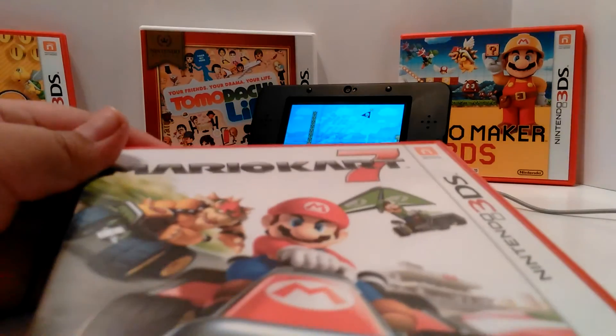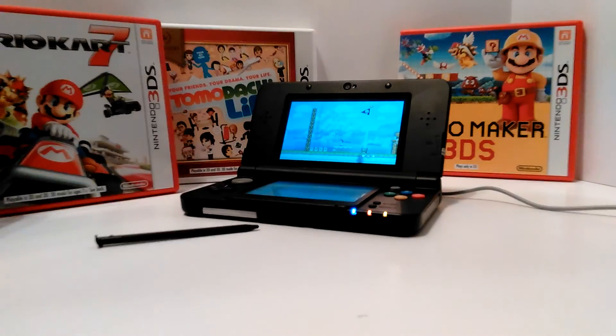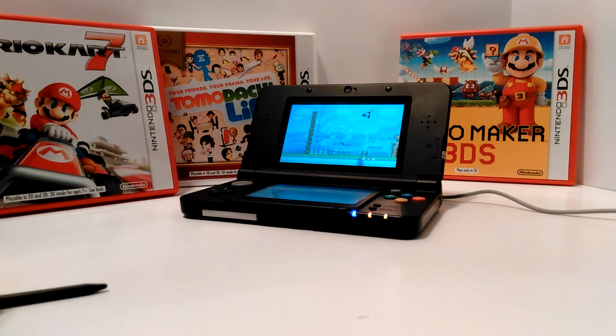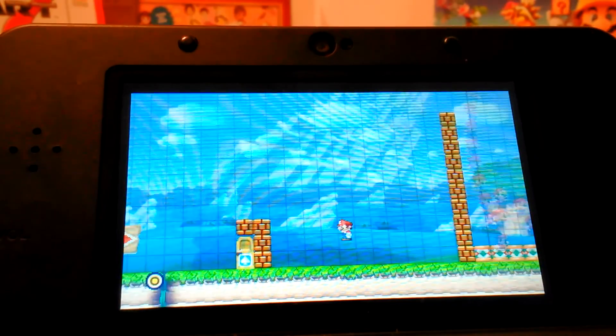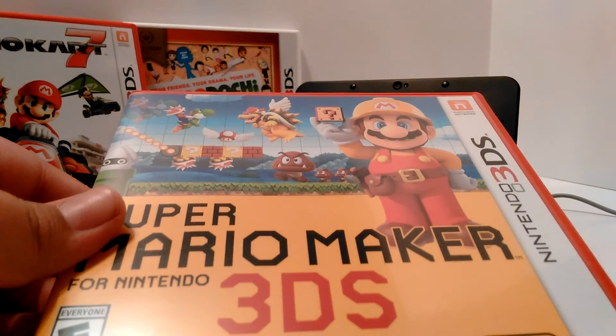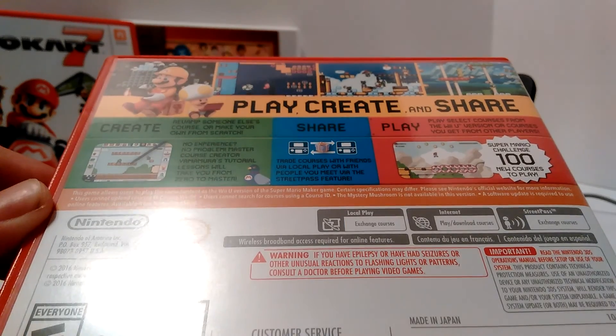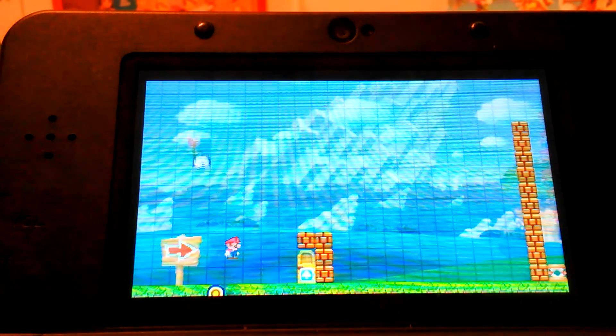Today we are reviewing Super Mario Maker for the Nintendo 3DS and also Mario Kart 7 for the Nintendo 3DS. First let's do Super Mario Maker. This is what it looks like on the bottom, this is also what it looks like, this is the front of the cover and this is the back of the cover.